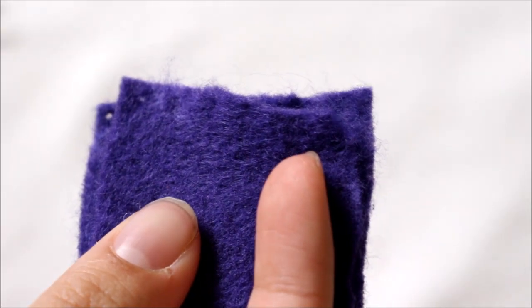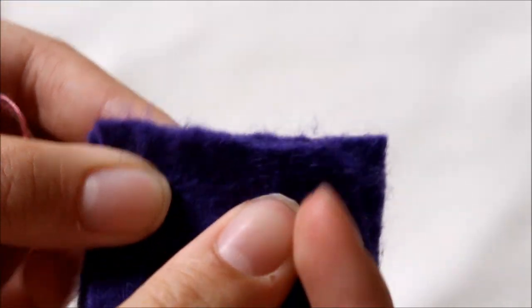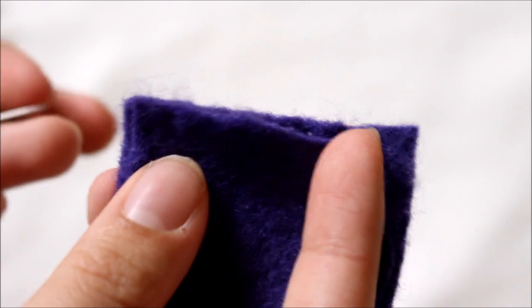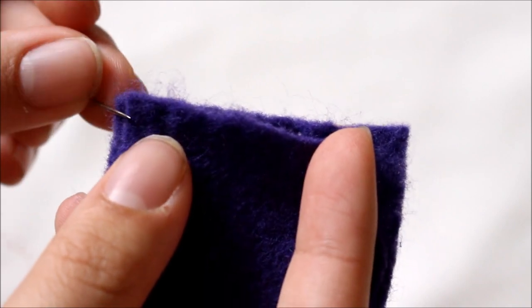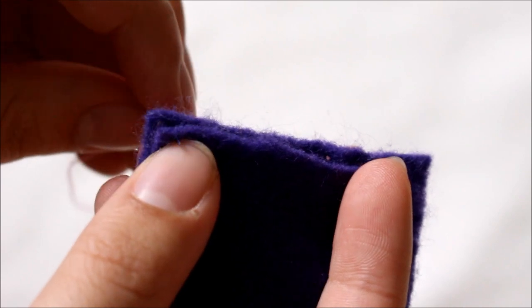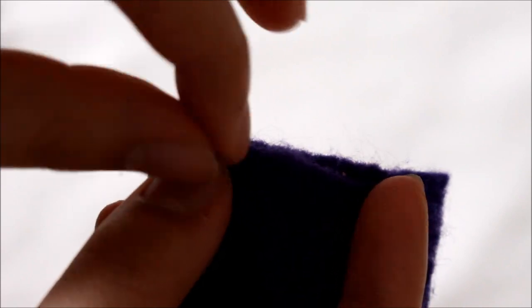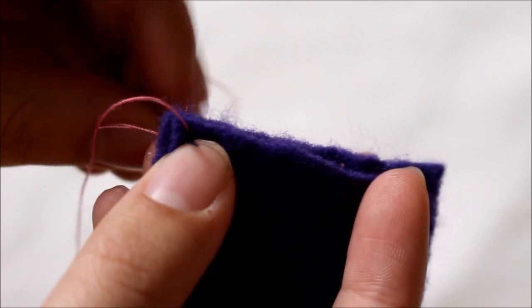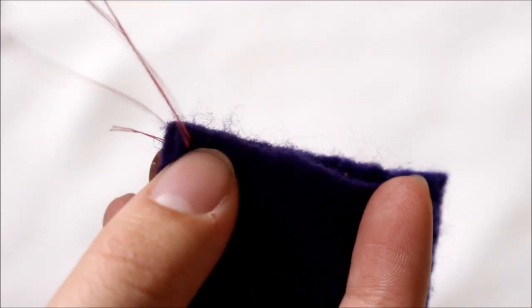To begin the whip stitch, start with your fabric with the good sides facing together if you're making a seam, or just have the fabric wherever you want to start sewing. Take your needle and go in through the outside of the fabric if you are starting on the wrong side, pull it up through, and then tie a knot just to lock the stitch in place.